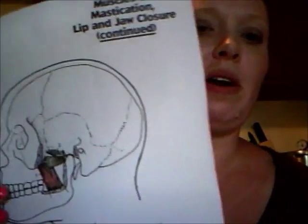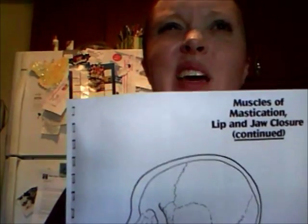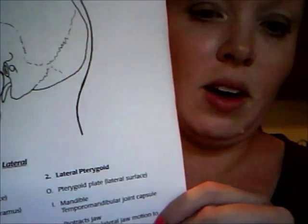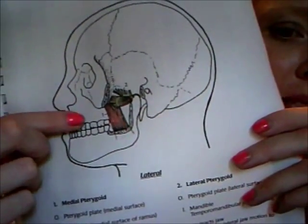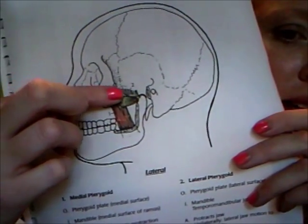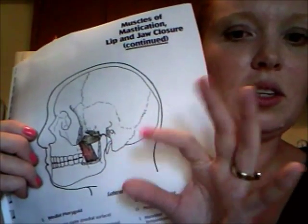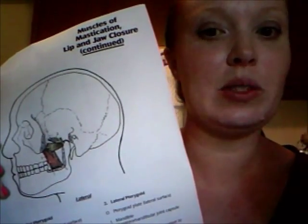Now there's the pterygoids, which I've known about for a while — Dr. Laura talked about them when we had a tongue tie forum back in May. These are muscles of mastication, lip and jaw closure. There are the medial pterygoids that go up and down, and then there's the lateral pterygoids that go across. If there's a lot of jaw tension and these muscles are tight, it's going to restrict ability to open and close.